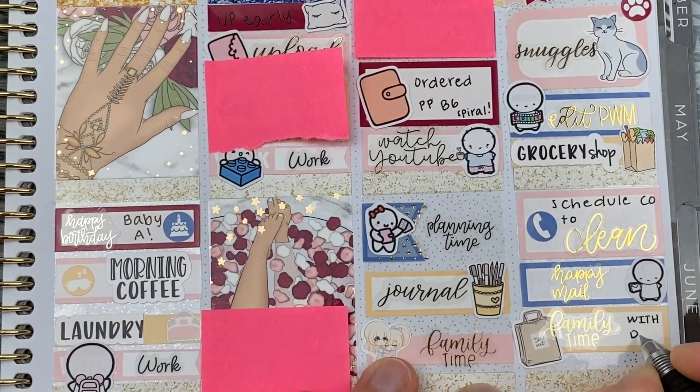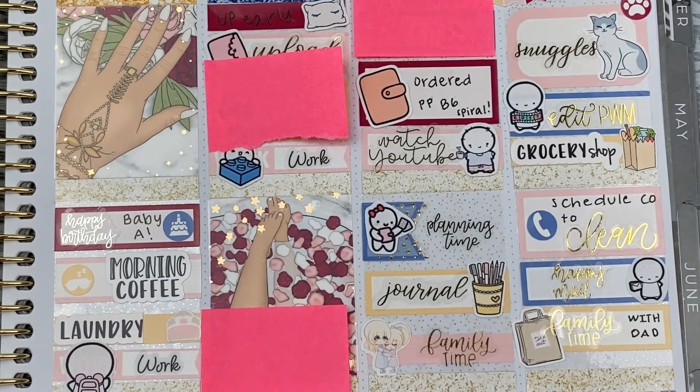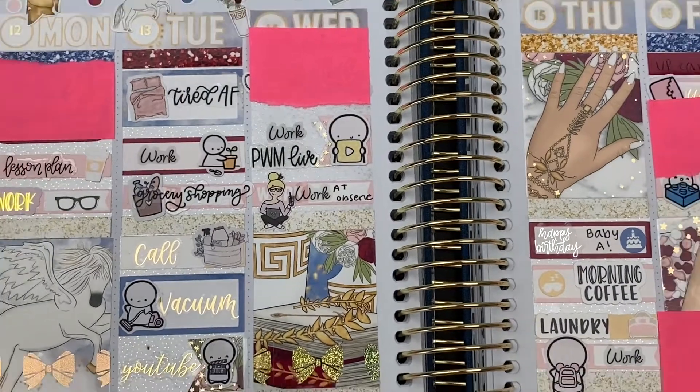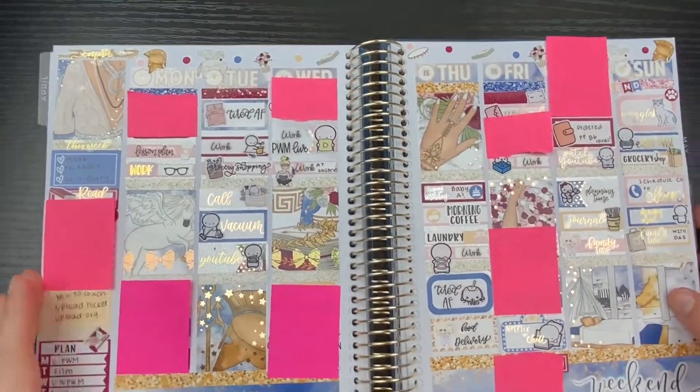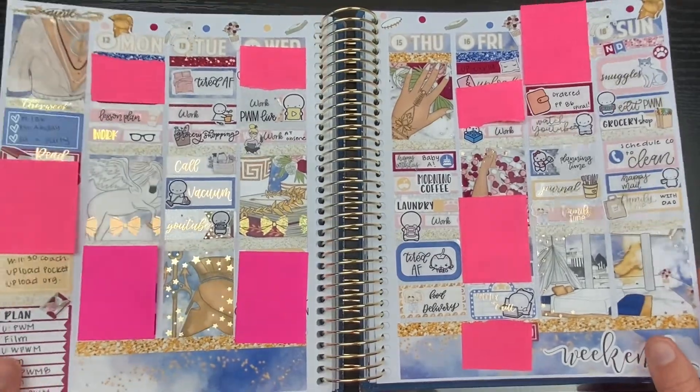I also saw my dad this afternoon for lunch, and I used another Family Time script from Scribble Prince Co. to mark that, as well as a White Deer Stationery takeout bag icon. Don't mind the pink stickies — those are just there for privacy reasons.